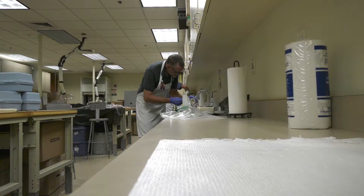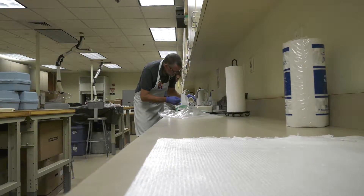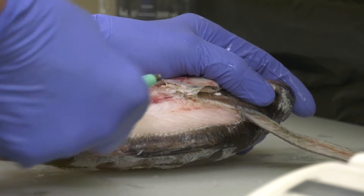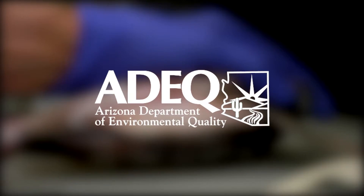Once we have that all out, we cap it off and we freeze it. Within a week of getting the data, we will either have a fish consumption advisory, or if the fish are great, we'll put those data in our database and move on. With the fish consumption advisory, we are protecting the angling public — we want to make sure that the angling public has good fish that they can fish for.